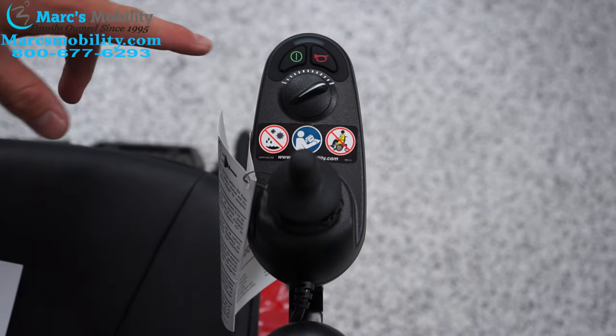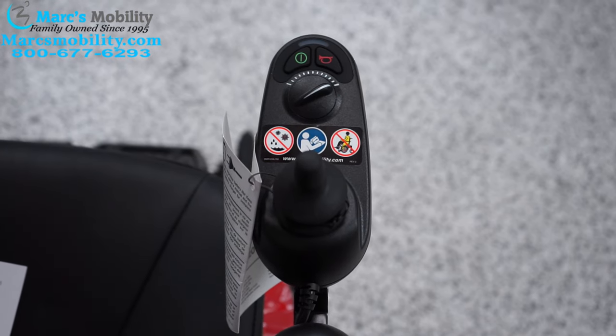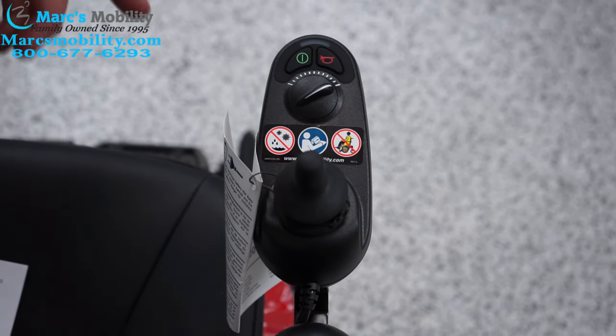So what you have to do, if this is the case, you have to turn it back on and push the joystick forward pretty fast until it beeps, and then in reverse until it beeps again, and it will unlock the joystick.